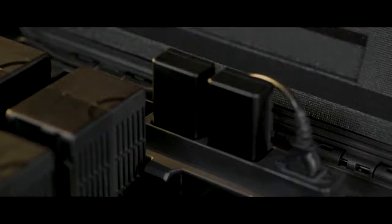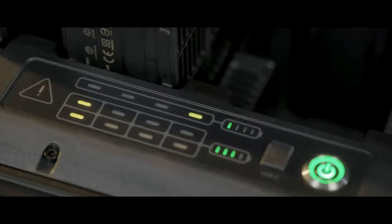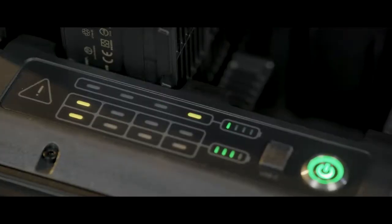When charging WB37 batteries, the one with the highest voltage will be charged in priority.